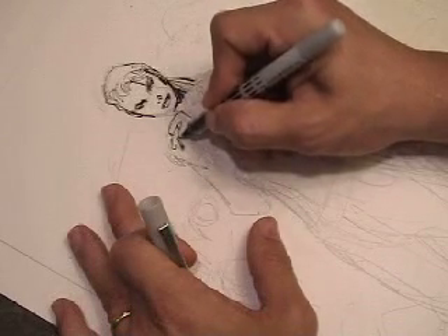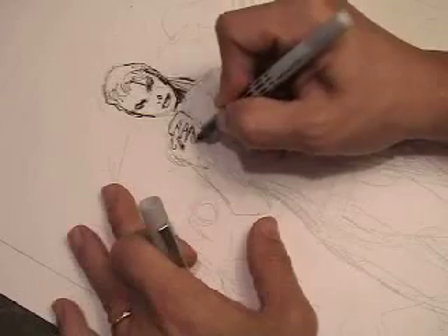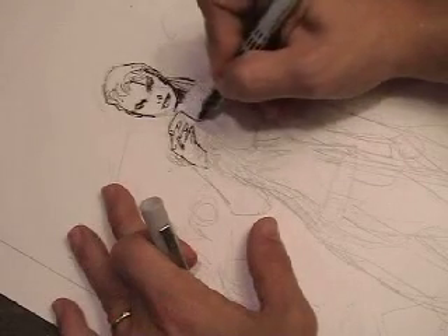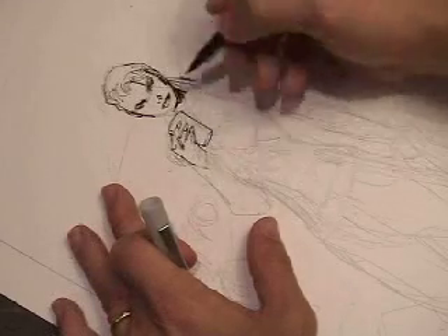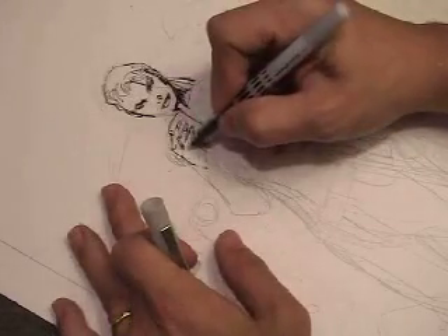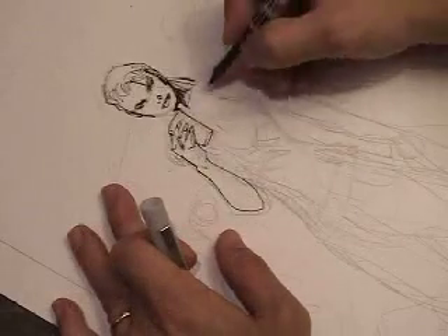When I ink myself, my pencils tend to be this loose. When I pencil professionally for Superman pages I give to Scott Williams, they're much tighter. There are examples of it on the blog, so you can check that out. But when I ink myself, I find that I get very bored sort of tracing finished lines, so I like to give myself a little bit of a challenge — put some loose structure there, come back in with a marker or a brush, and really sort of draw on the fly.